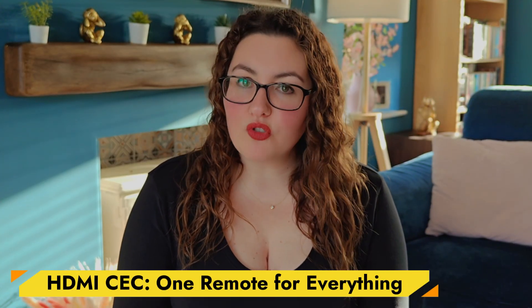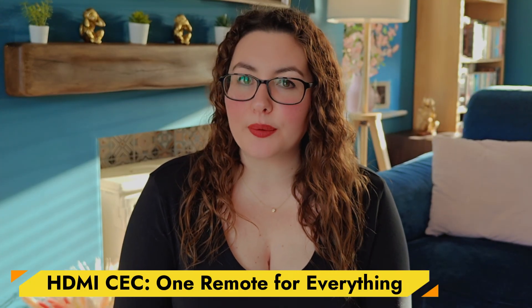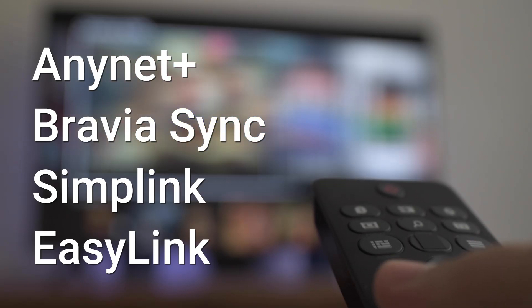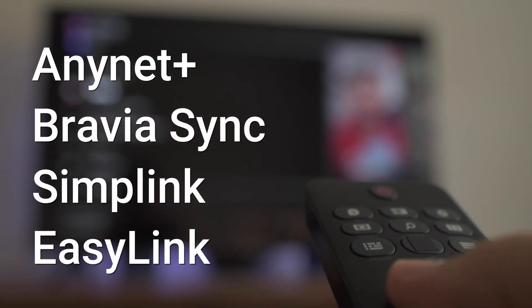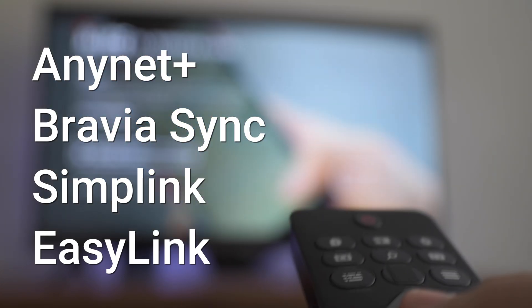This lets your On remote turn your TV on and off and control the volume. Different brands call this different things — like AnyNet Plus, Bravia Sync, Simplink, or EasyLink — so make sure it's turned on in your TV settings as well. If any device in your setup keeps powering on or off unexpectedly, turn off CEC for that device only.